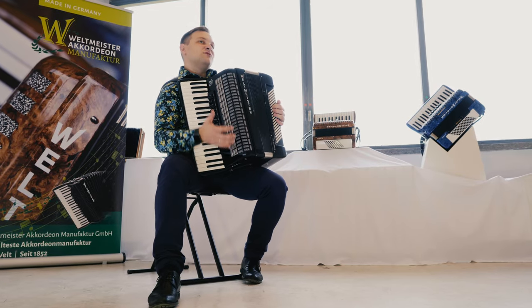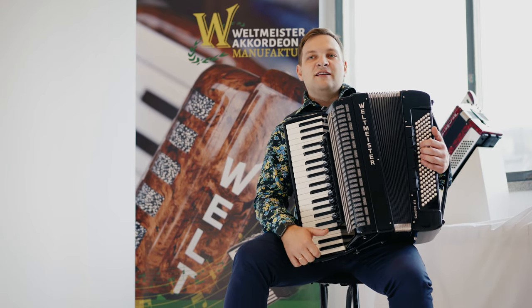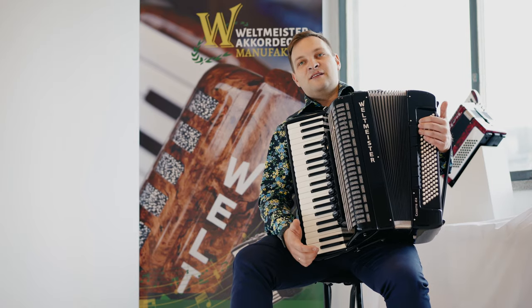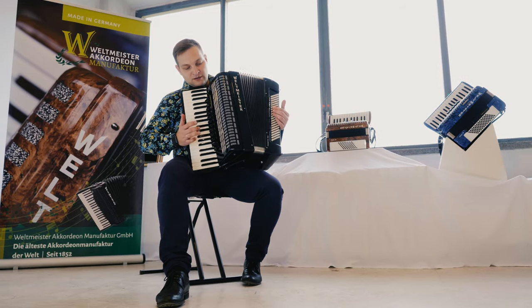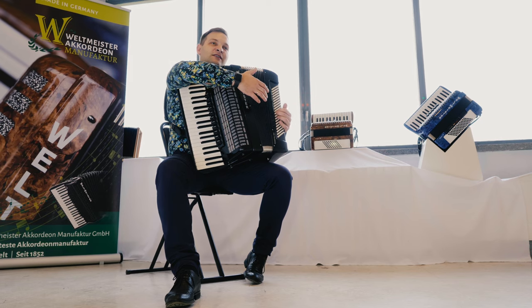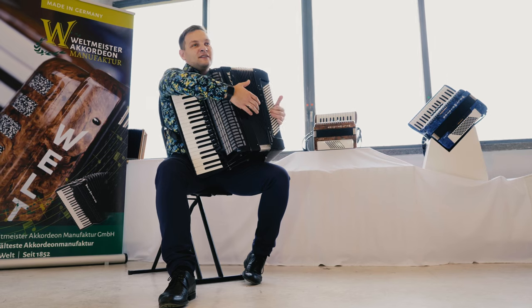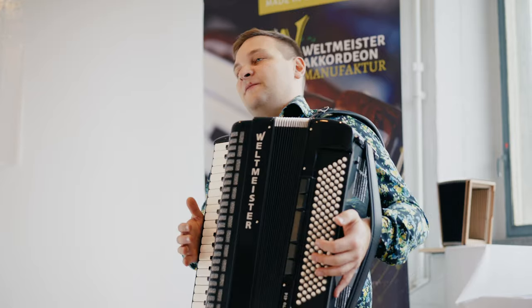Конечно, этот инструмент подойдёт и для профессионалов, и для любителей, и для детей старших классов музыкальной школы, и начальных классов колледжей. Этот инструмент очень солидно смотрится как на сцене, так и для небольших концертов и, конечно же, репетиций. В левой клавиатуре здесь тоже полноценный набор басов, полноценный набор регистров, также традиционно как в моделях Saphir и других моделях.